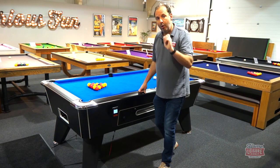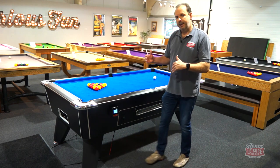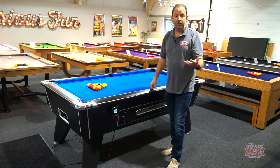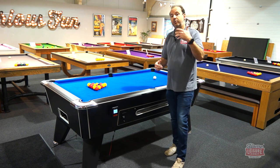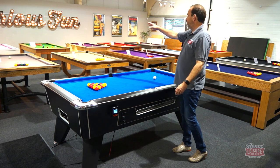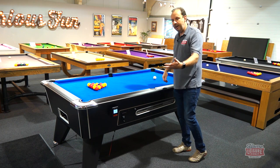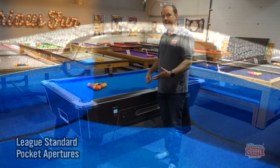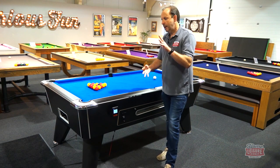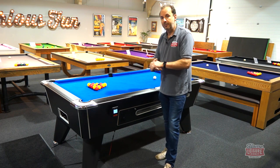The final playing feature to discuss is the pocket cut — the aperture of the pockets. We've refined this to match what we have across the rest of our Signature range: the Supreme Winner, the McQueen, the Huntsman, and other solid wood models. This gives consistency across the range, and importantly the pocket cut matches what you'd find in tournament play — whether that's county level, national competitions, or international competitions.